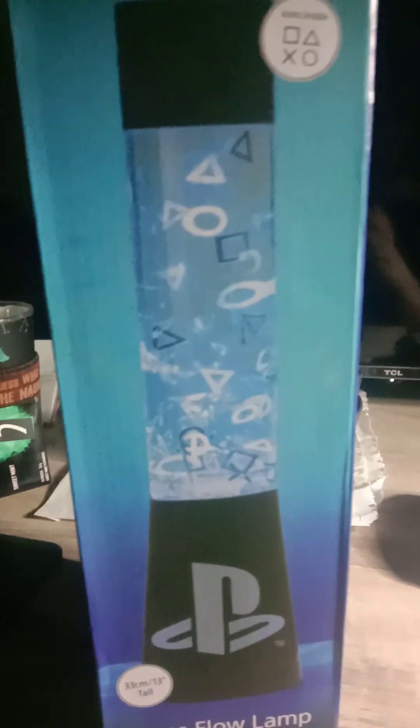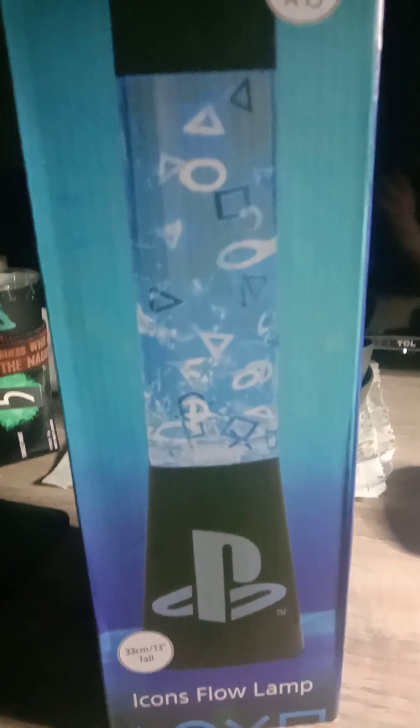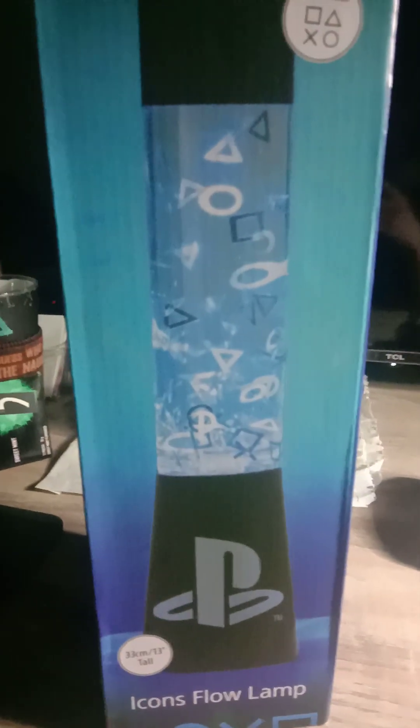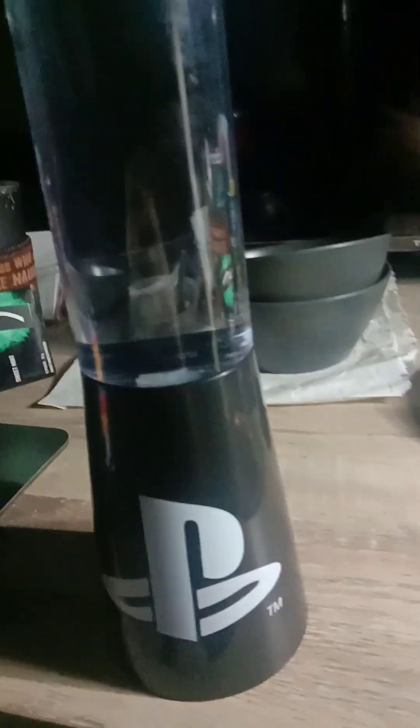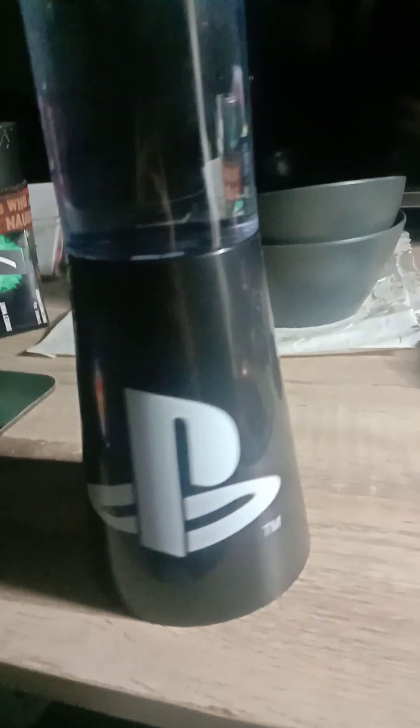Anyway, guys, I'm going to pause the video here and resume when it's all lit up. This is actually a limited edition, so it wasn't out for very long. I'm very glad I got one.